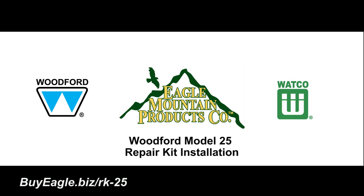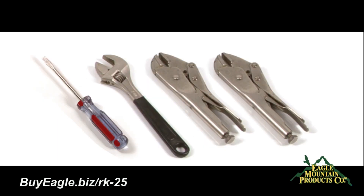Woodford Model 25 Frost-Free Hose Bib Repair. The only tools needed for this frost-free hose bib repair are a Phillips screwdriver, crescent wrench, and two pair of locking pliers.